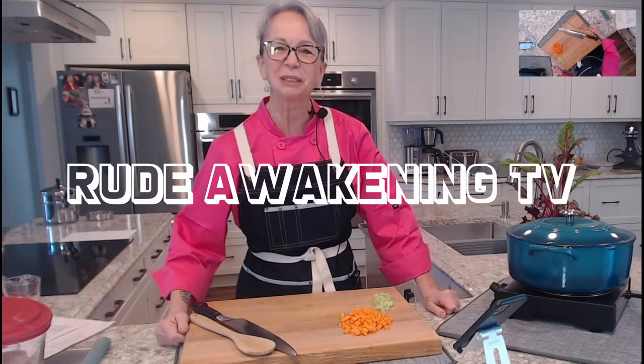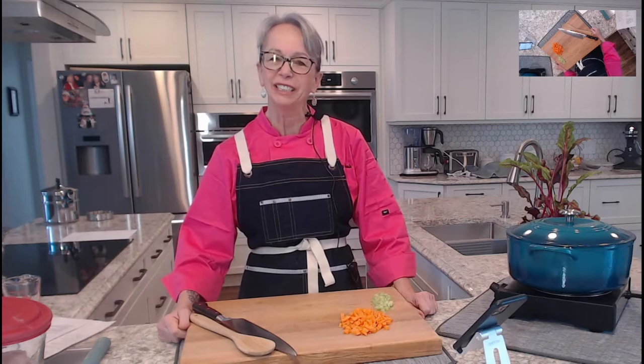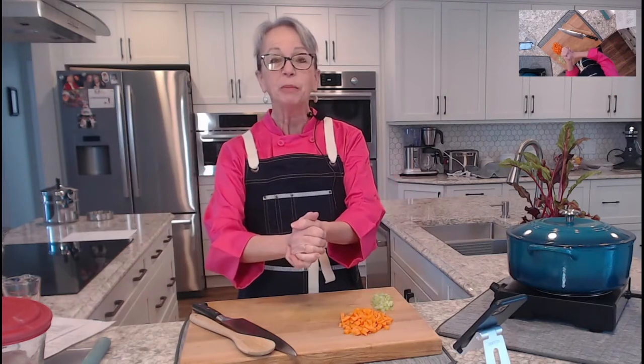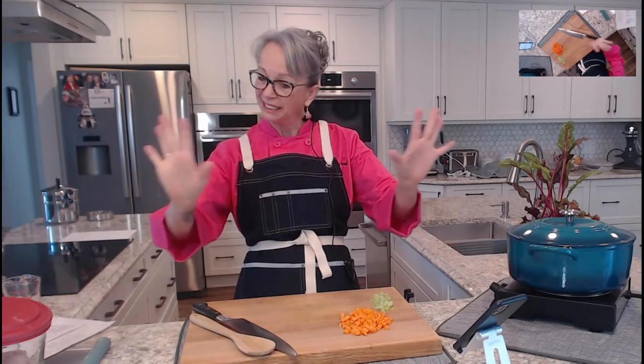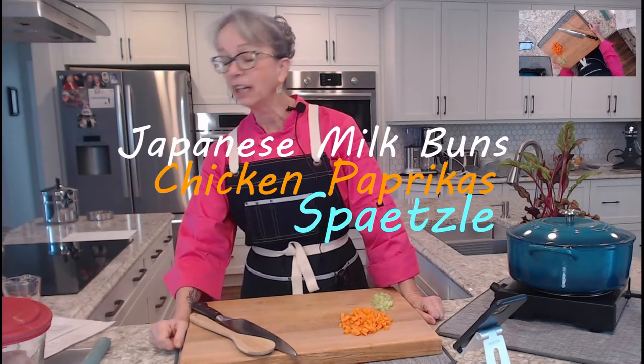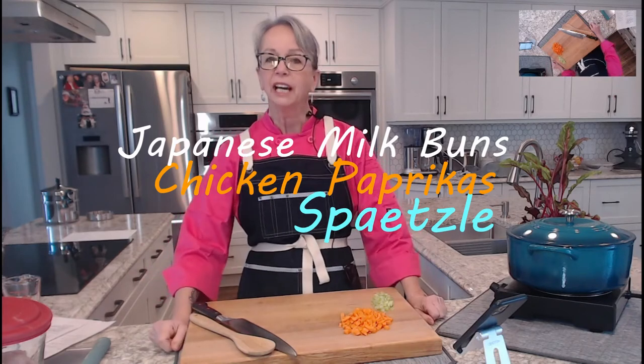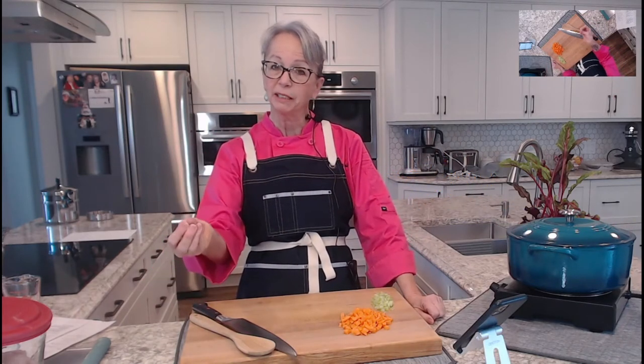Good morning everyone, welcome to Root Awakening TV. Today we're going to make Japanese milk buns, not entirely — you'll see where we're going with that. We're going to make chicken paprikash, a nice Hungarian warm winter meal, and some German spaetzle. If you want to make it Hungarian, you're going to call it nokedli.